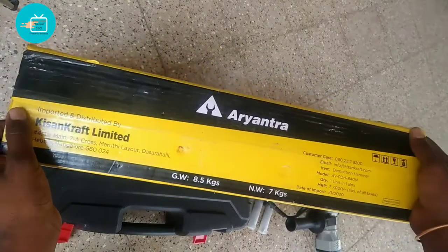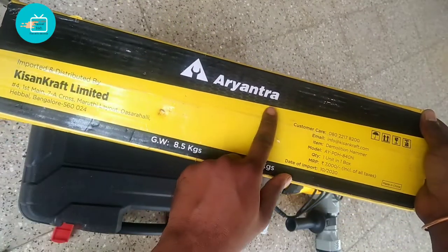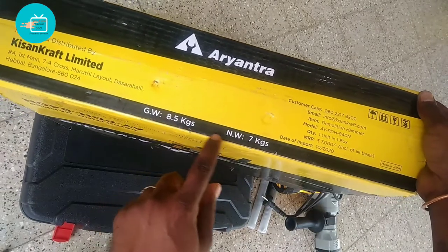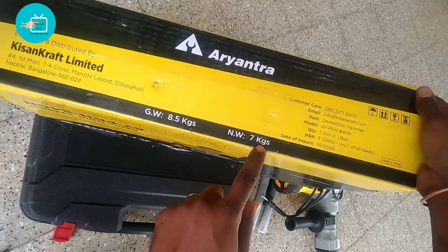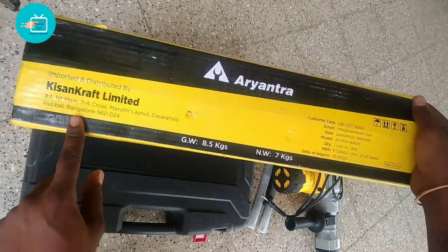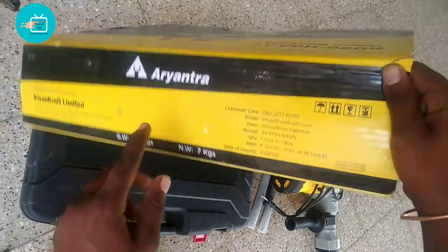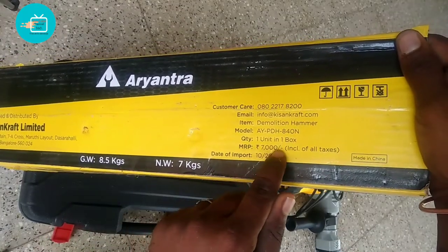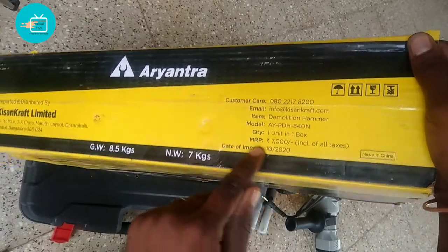The rate is 8.5 kg, so the machine is 7 kg. So the machine weight is around 7 to 8.5 kg.